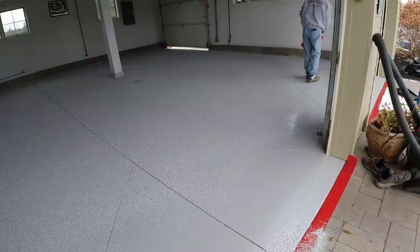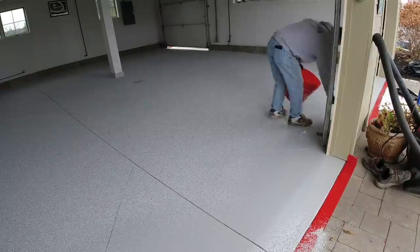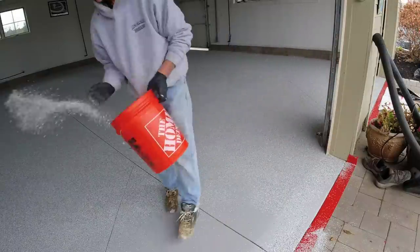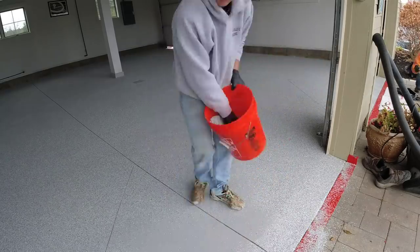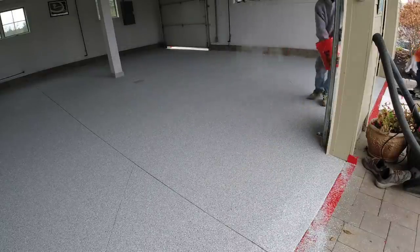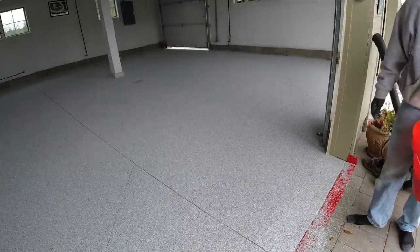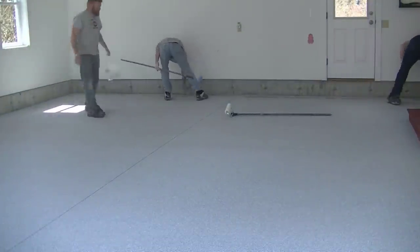We're going to put the top coat on. I didn't get great top coat footage on this floor — it got dark pretty early this time of year. But I have another garage where we use the exact same flake, just about the same size, where you'll see us putting on the top coat. That's about it for the flake. Now we'll let that dry — it takes about an hour, hour and a half. Then we scrape it, clean it, and come right back and mix up the top coat.